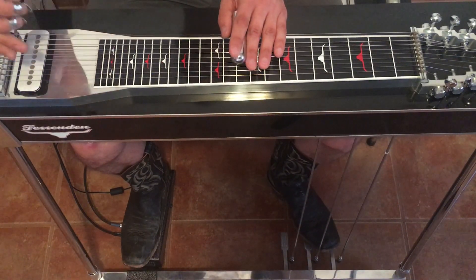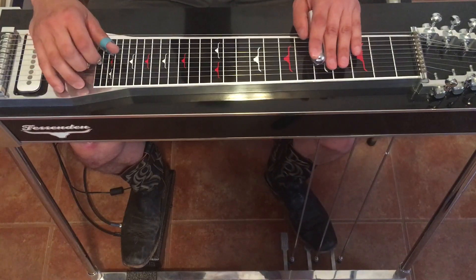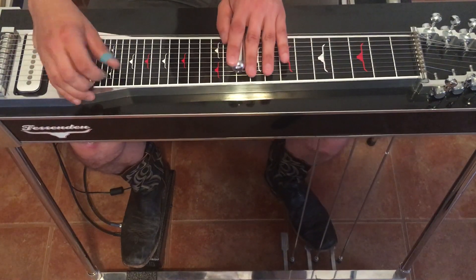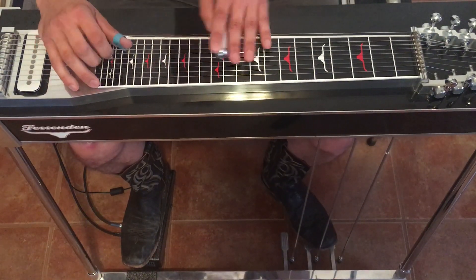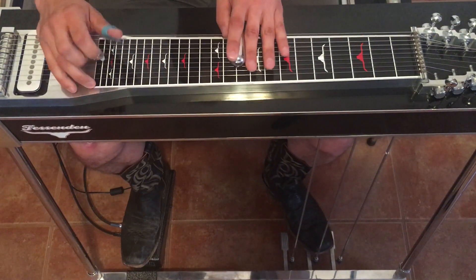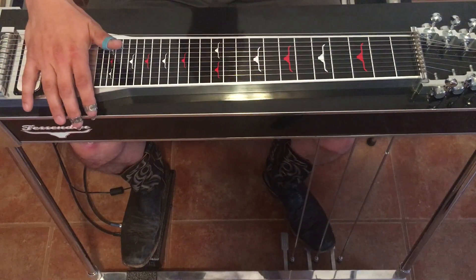And that's the whole thing. Let's do it to speed now. And there's the solo. Hope you enjoy it, have fun.